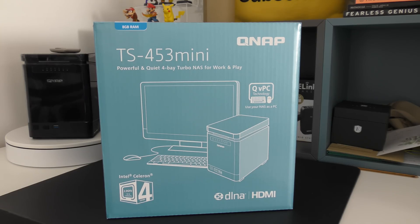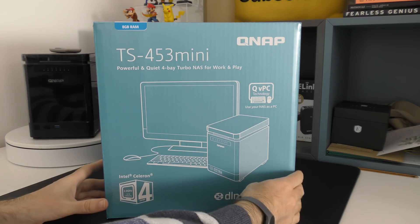Hi everyone, this is Dave from Geekanoids. What I've got here is a NAS device, or network attached storage device, with a difference. This is the QNAP TS453 Mini, a 4-bay NAS which is really powerful with some fantastic features. The trick that this has got up its sleeve, amongst many features, is QVPC technology — you can actually plug in a mouse and a keyboard and use this as a PC. That is an awesome feature.